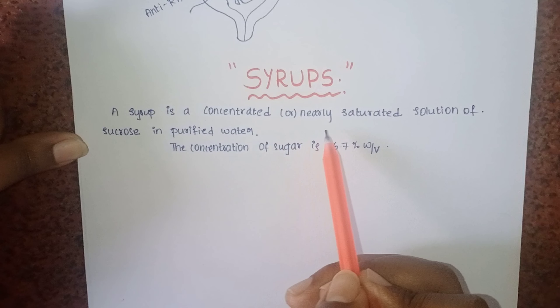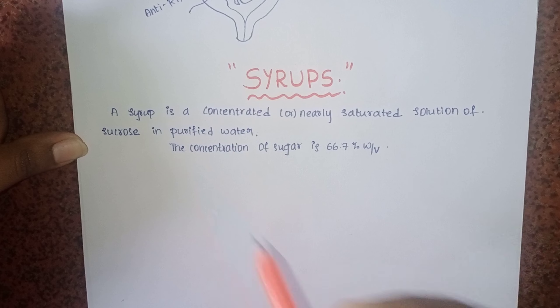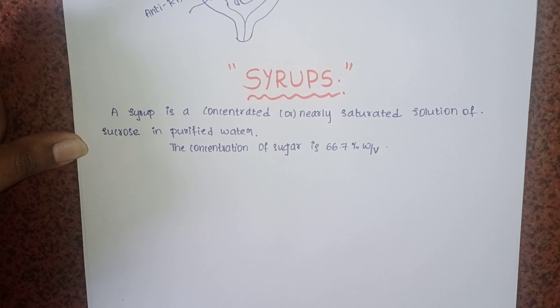A syrup is a concentrated or nearly saturated solution of sucrose in purified water. The concentration of sugar or sucrose is 66.7% weight by volume.